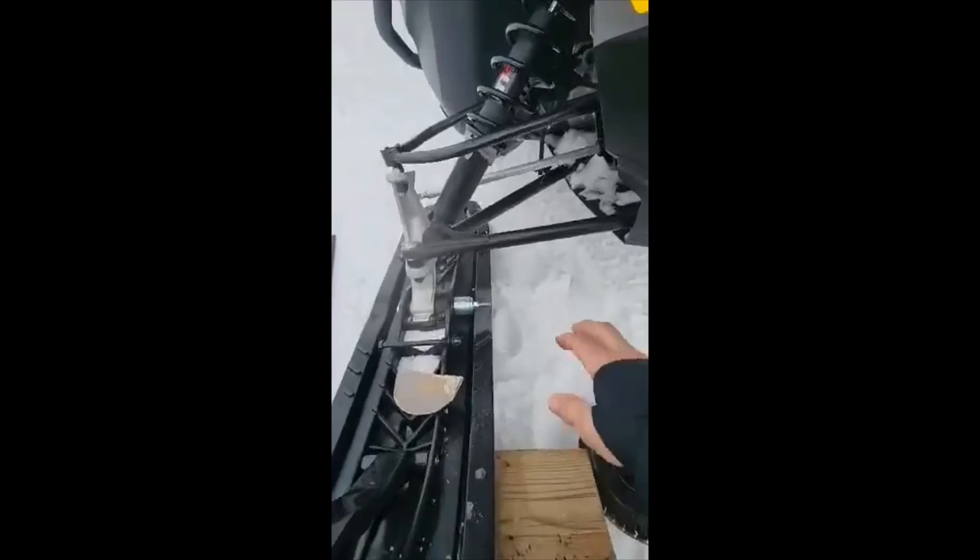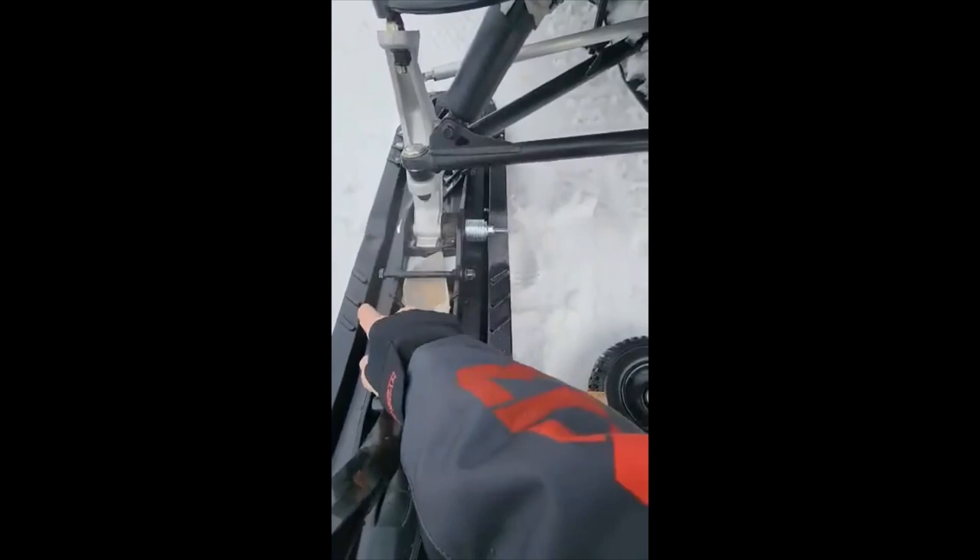Hey y'all, I was having a hard time finding a retractable wheel — the kind that's spring-loaded, comes back down and goes back up on its own — but I couldn't find it because I've got wide skis, about 10 inches wider here because of the ski skins on.